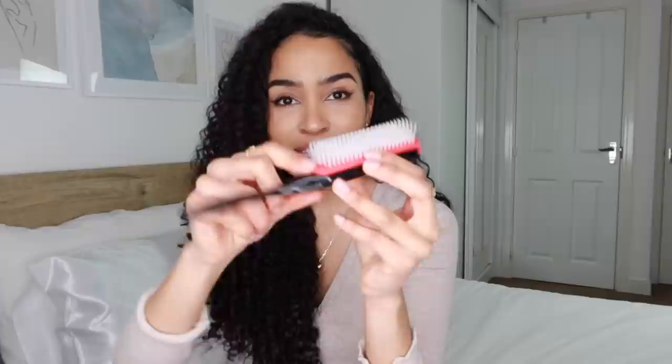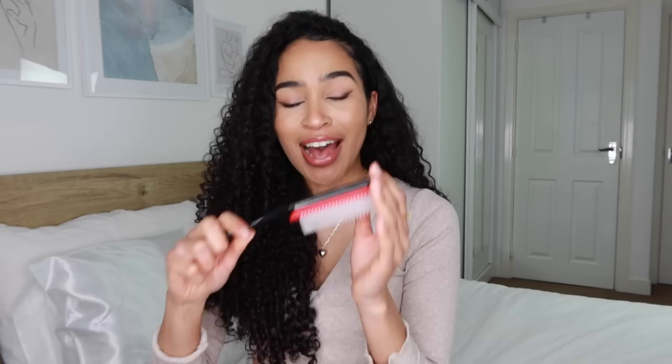The next brush needs no introduction - it's probably the most famous brush on the internet at this point. This is my Denman brush, a D3 Denman brush to be specific. You can't even tell that it's a Denman brush because it's all rubbed off. They're made in the UK - I had no idea! The first thing you should know about the Denman brush is that this is a styling brush. This is not meant to be a detangling brush. I absolutely love this for styling but I hate it for detangling. This red rubbery part is kind of spongy and it just does not glide through your hair well - this will grip your hair and it will feel really rough.